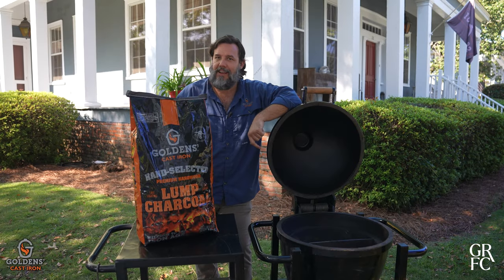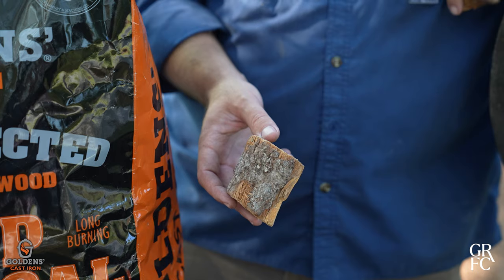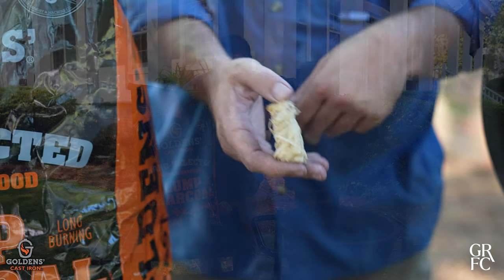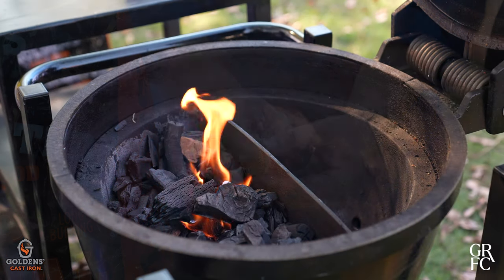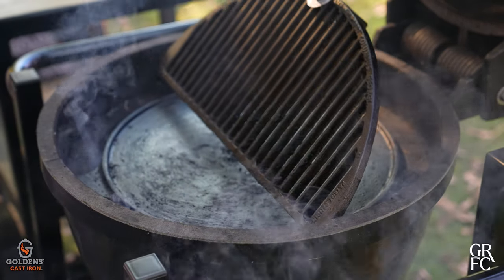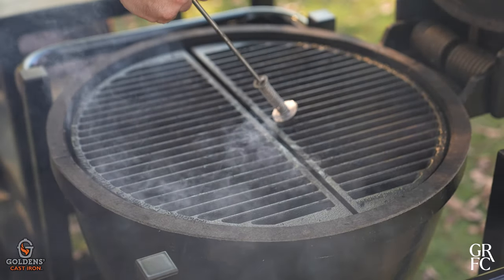We're going to enhance it today with a little bit of cherry wood chunks. This is going to add a beautiful flavor into the smoke and it's going to penetrate the turkey beautifully. We're going to light the fire with some all-natural fire starters — you can choose to use whatever you'd like. Now that we've got the Golden's cast iron cooker set up, we're going to go inside to get the turkey spatchcocked and seasoned.